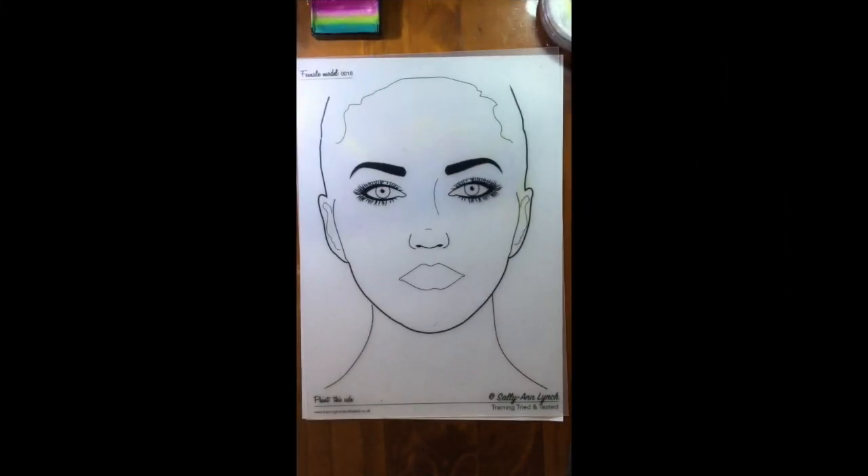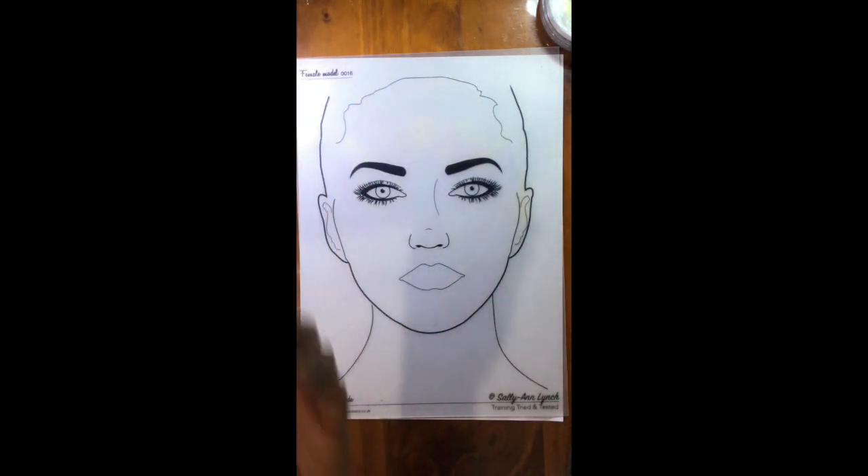Hi guys, this is Prima Barton and today I'd like to show you a design that is mostly requested on Valentine's Day. Valentine's Day is fast approaching so most people and children will be requesting designs that are sweet and pretty and sparkly and involve a lot of love. My top requested design on Valentine's Day is the flamingo design.